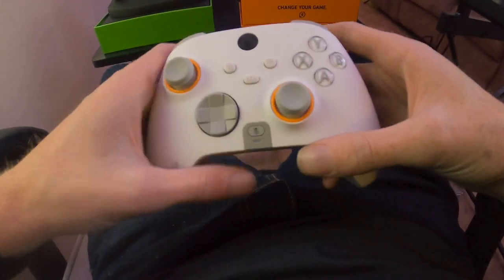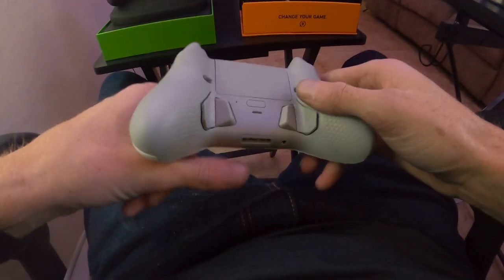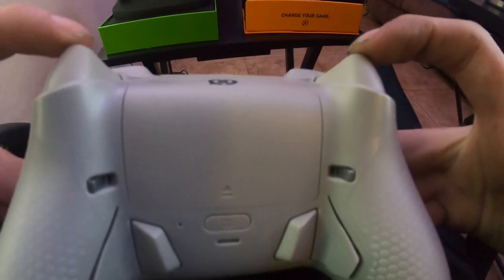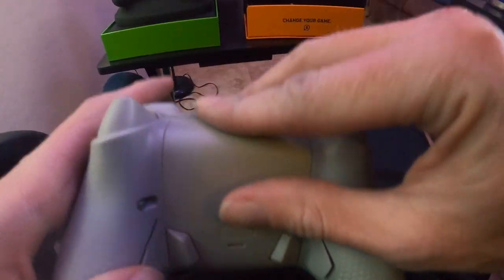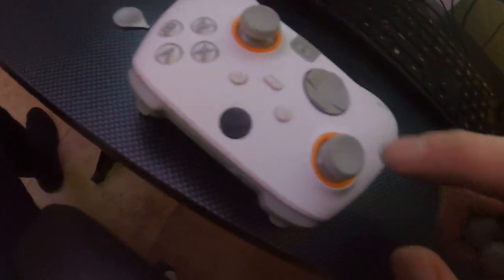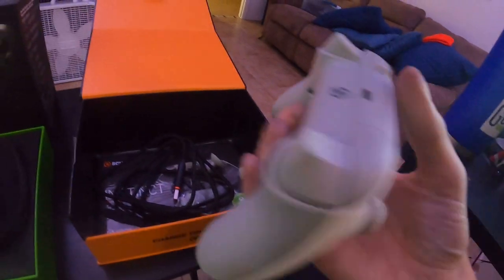Moving on to the Scuff at $229 — the pros of this controller are that the buttons and paddles feel absolutely amazing, like a mouse click. The trigger stops also feel like a mouse click when fully engaged, which I really like. This one does take two AA batteries, but you can keep it plugged in with the included USB-A to C cord. What you get in the box is the controller, a couple of different joysticks — though I prefer the standard concave ones that come pre-installed over the dome-shaped extras — and the cord.